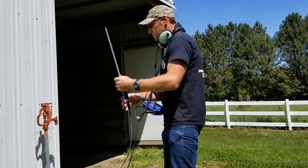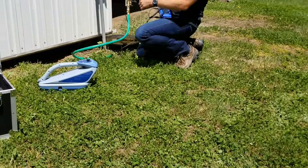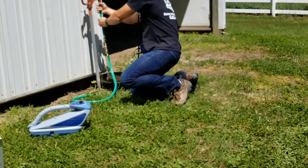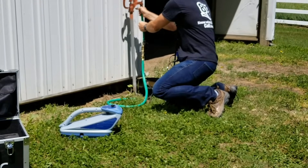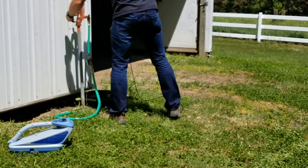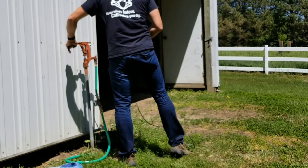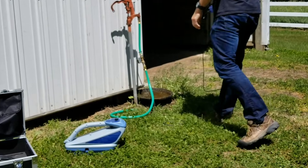The process we start with is we take the electronic transond and just hook it up right here. Get it nice and tight. Get the water flowing and let it fill the area.